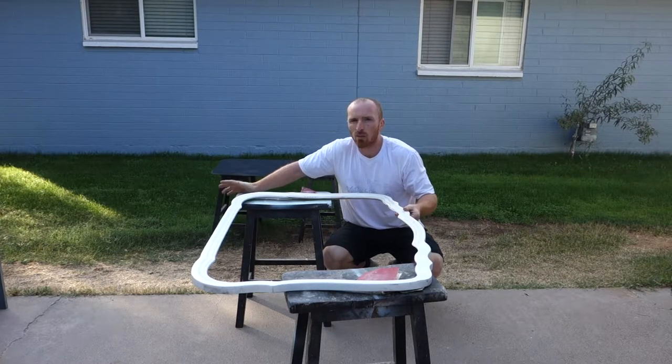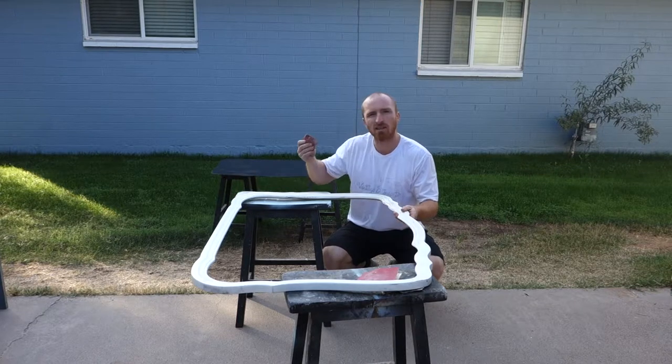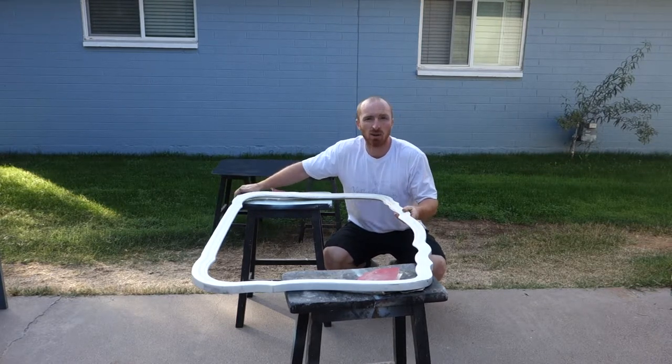It's a simple weekend project that many can do with just simple supplies like sandpaper, some chalk paint, and a little bit of time.